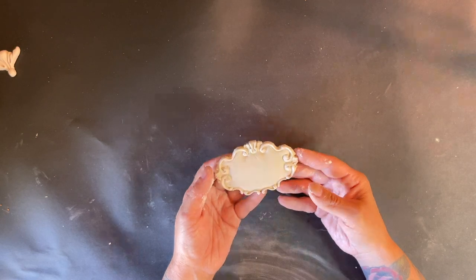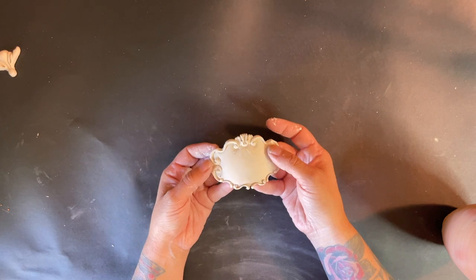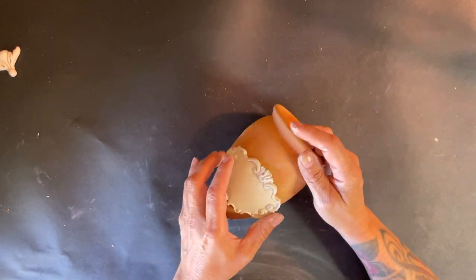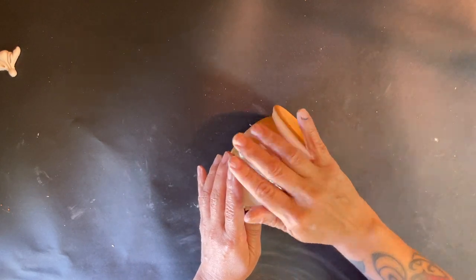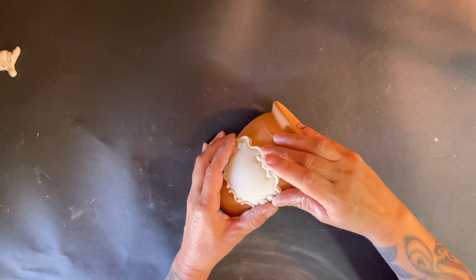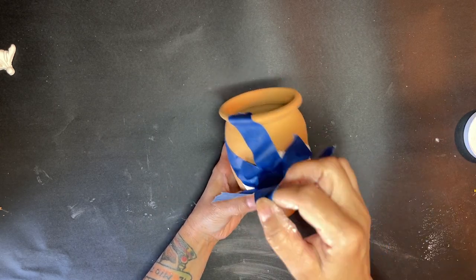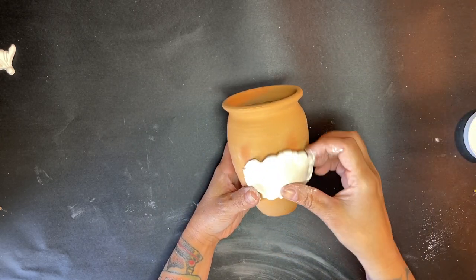Now I'm just kind of looking it over and I'm going to start flexing that so that I can wrap it around my pot. I'm going to get the tape and tape that down and let it air dry to kind of shape it to the shape of my pot.